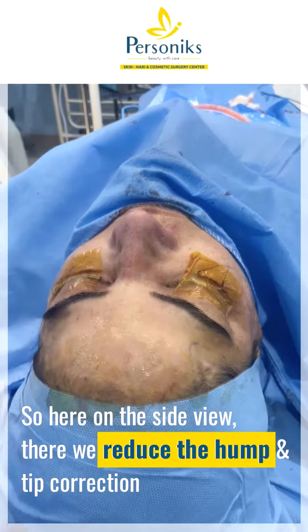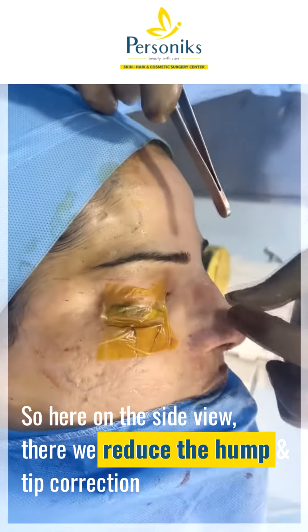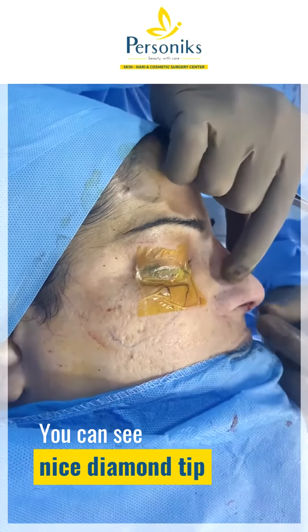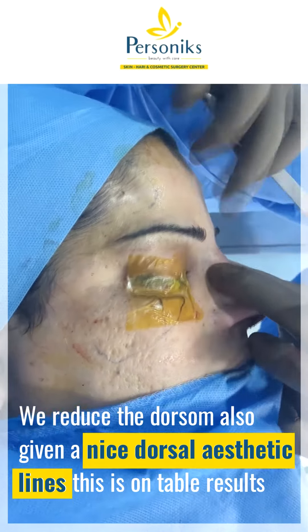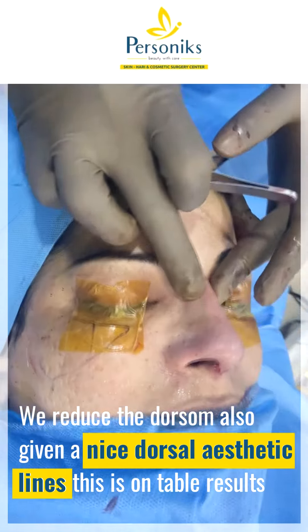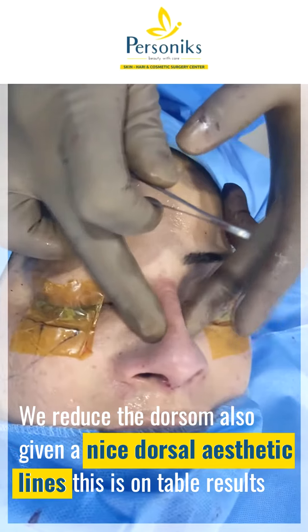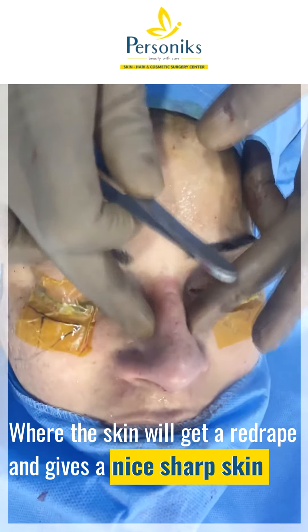If you look here on the side view, we reduced the hump and performed the cephalic trim. You can see a nice diamond tip, and we reduced the dorsal, giving nice dorsal aesthetic lines. This is the on-table result where the skin will get redraped and give a nice sharp tip.